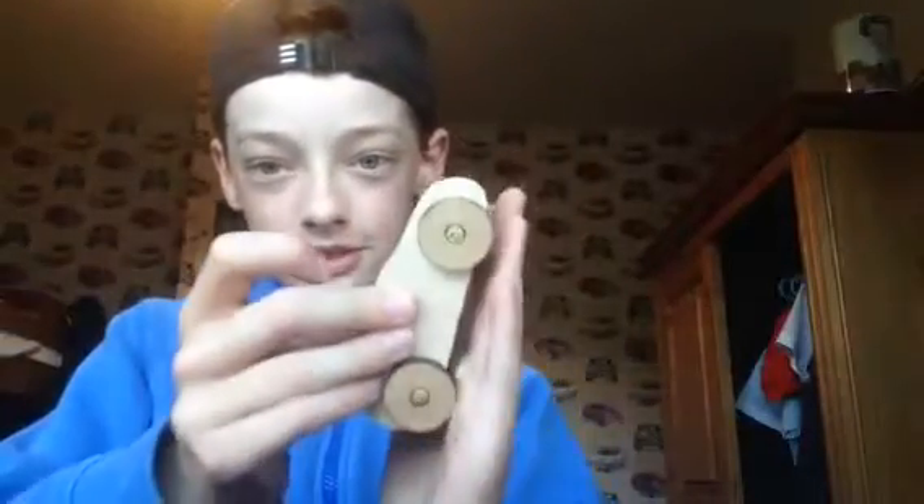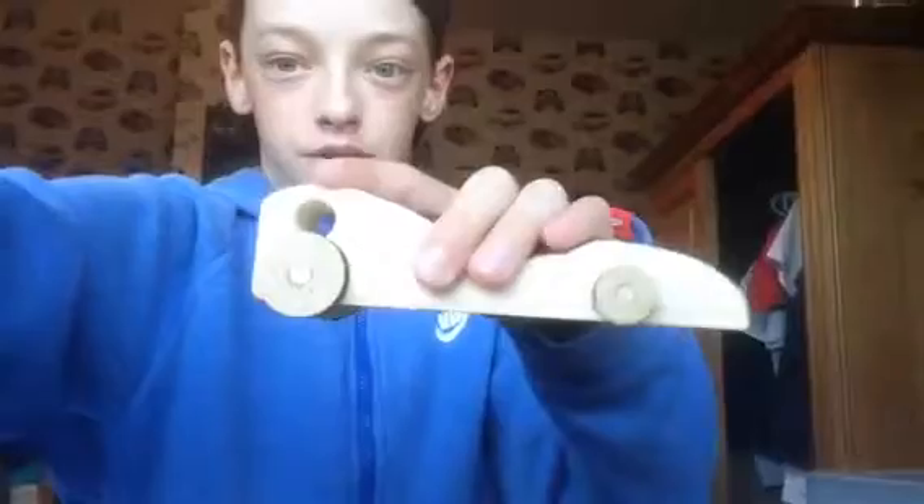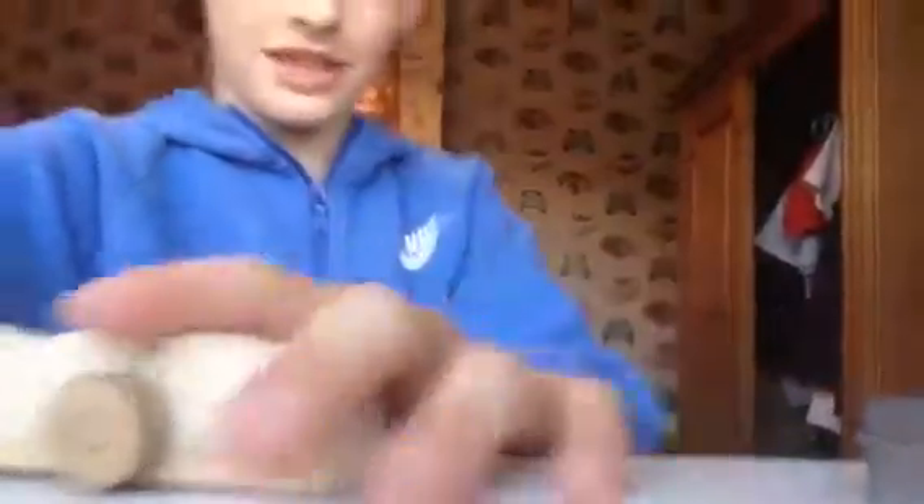This is an exciting video. First, James made this in school — it's like a car, as you can see it moves around like that. And I also built a big one. It's got a window, it's got big wheels on the back and small wheels on the front, as you can see.